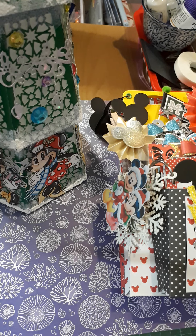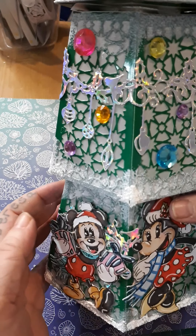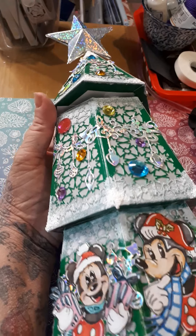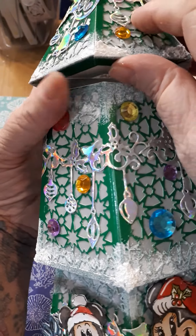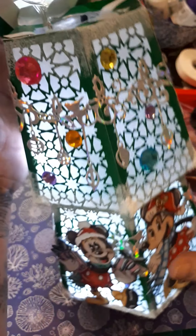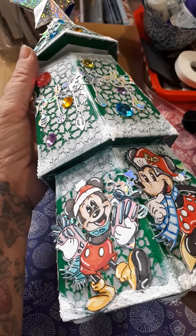I'll start off with my 3D item. You'll be able to see everything in photos on my Instagram or Facebook. It's a tree — it actually opens up, lights up inside. I've made a tree and it's got Mickey and friends around the bottom.